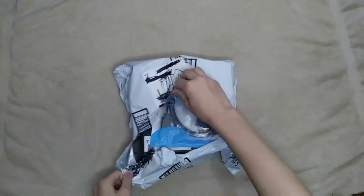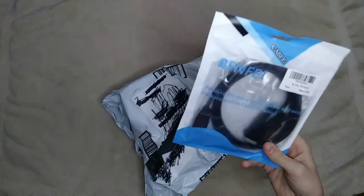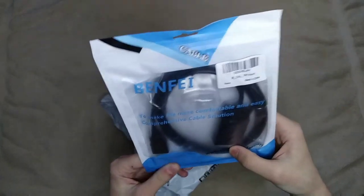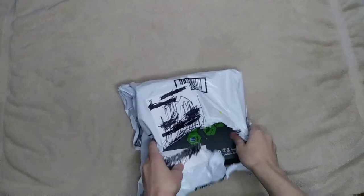I never opened this before. Also, I ordered this cable for my PC — I'm going to be doing a PC unboxing from Micro Center. This is for my computer because I got an old monitor with an HDMI adapter — I forget what the other end is called — but I'm going to put that to the side.